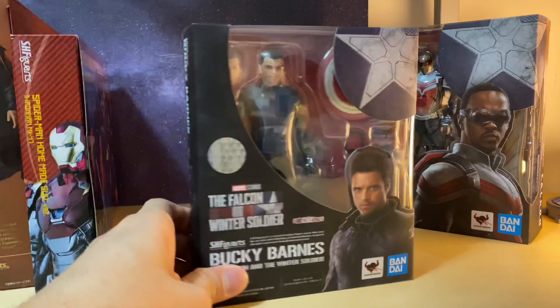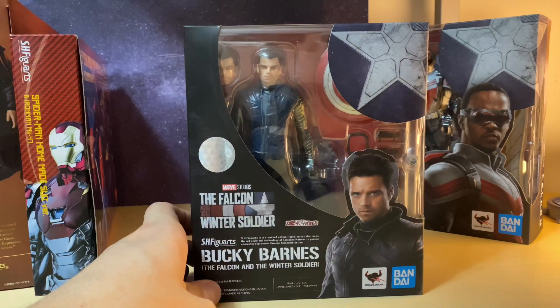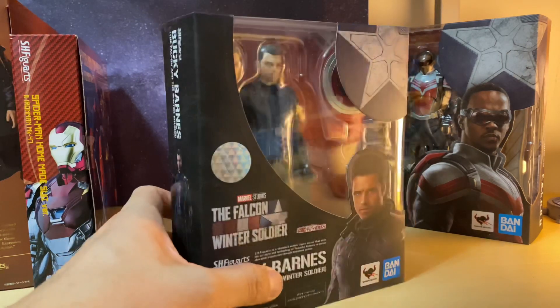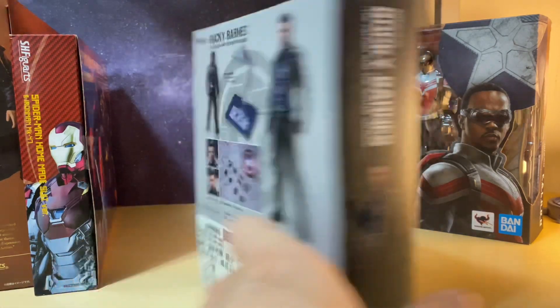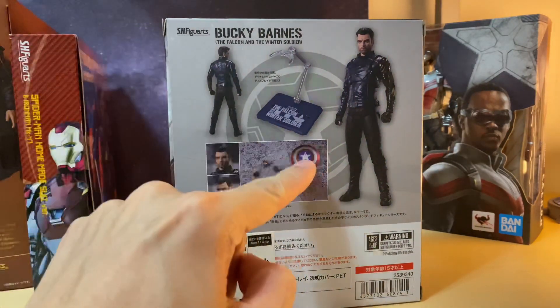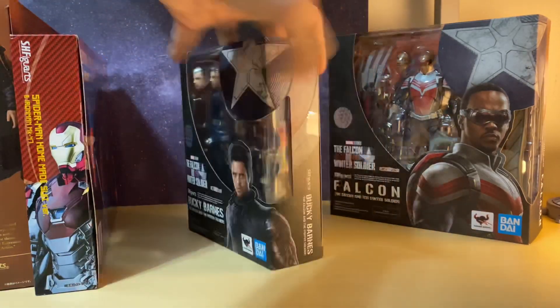Now we can move on to the first look at the Falcon and the Winter Soldier figures, starting off with Bucky Barnes. Kind of what I expected with the packaging — really nice. A first look at the Bucky figure, and promo photos showed that the face sculpt wasn't the best, so we're going to have to take a look when I do the reviews. This figure does come with the shield and also a base, which is really cool.